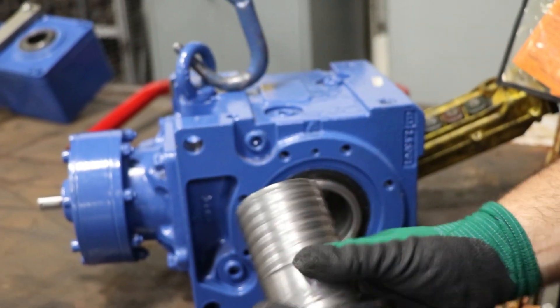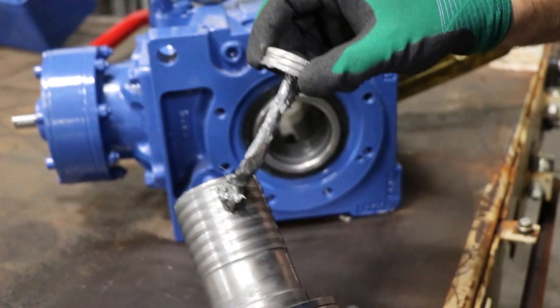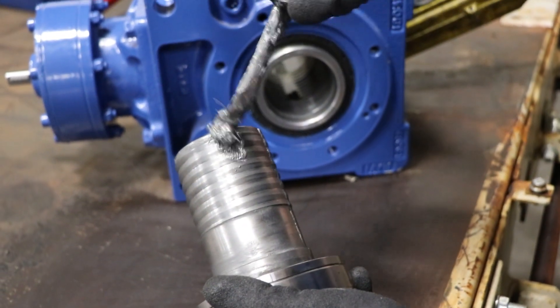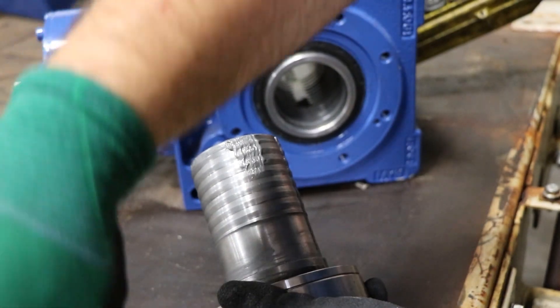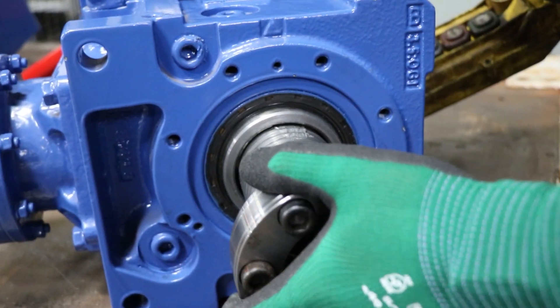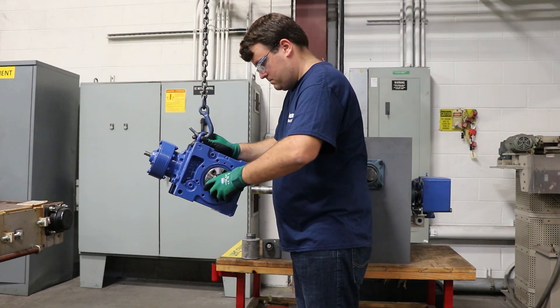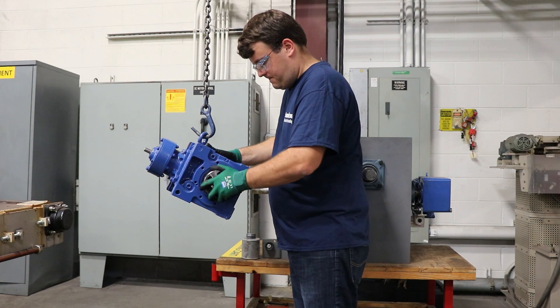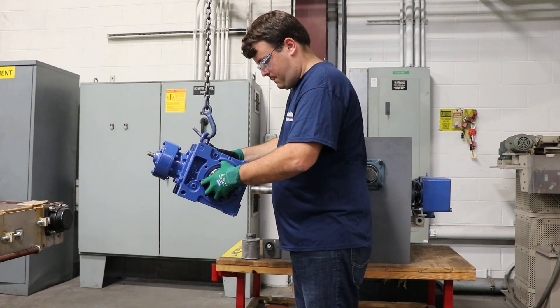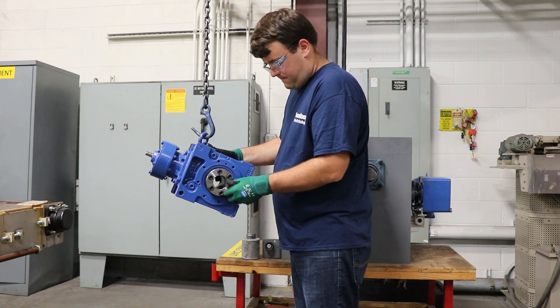Once everything is clean, go ahead and add a slight amount of anti-seize paste to the ends of the threads of the taper grip bushing. That way, once it's installed, the anti-seize paste spreads throughout the entire thread without being too much and getting onto the driven shaft equipment. The anti-seize keeps the taper grip bushing from fretting onto the bore, making it easier for removal later down the line.